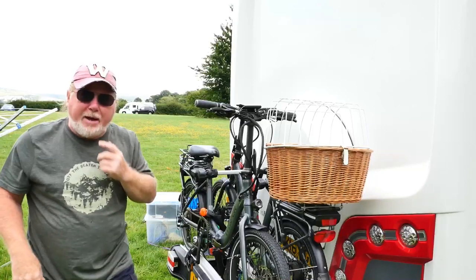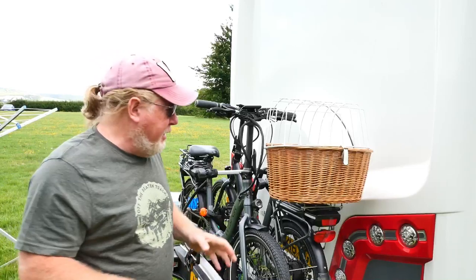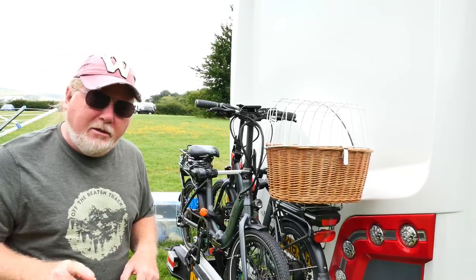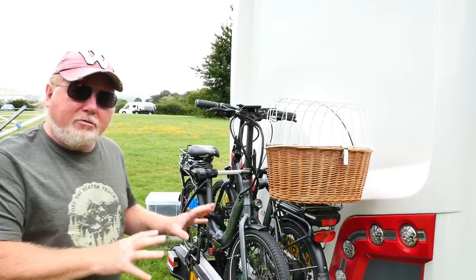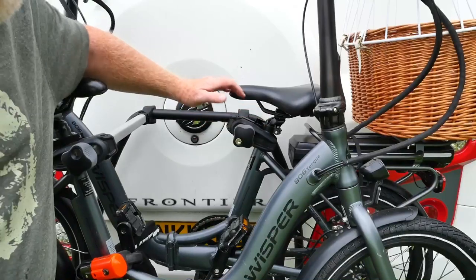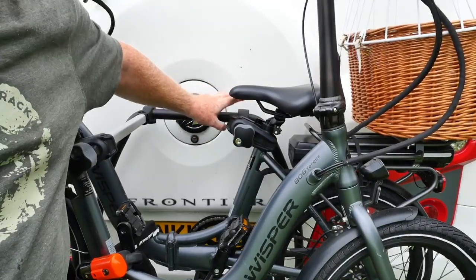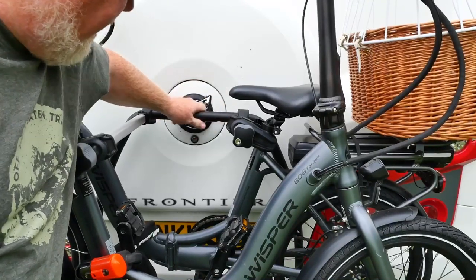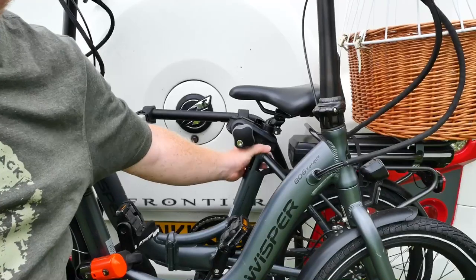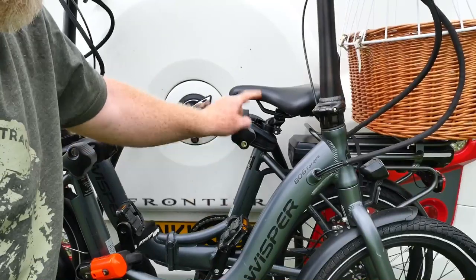It just clips back into place really easily — you have to give it a bit of a lift but it's fine. Let's show you some of the detail of the bike rack itself. The first thing to note is that there are some retainers connected to the bike rack itself here.